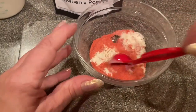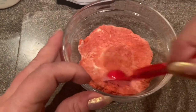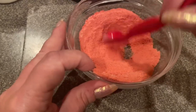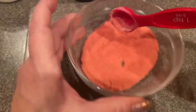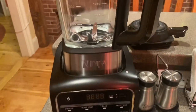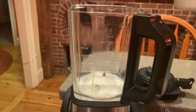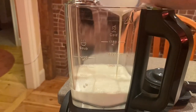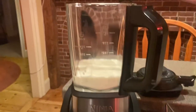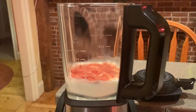We're just gonna mix that up really well. Now we'll start by adding our milk into the blender, then I'll add my heavy cream, and next I'll add my strawberry powder with the xanthan gum mixed in, and my half a cup of sugar.